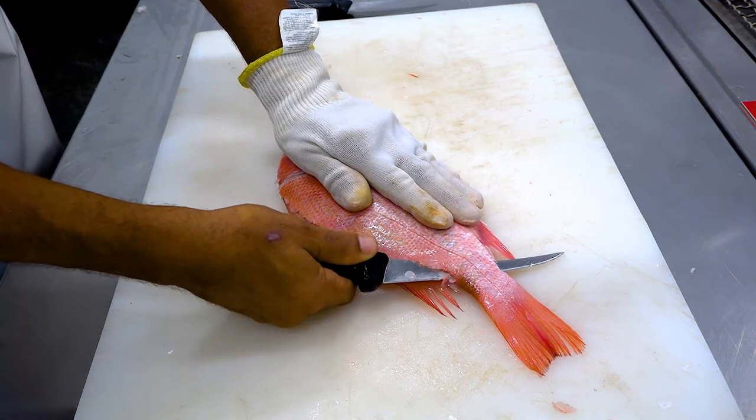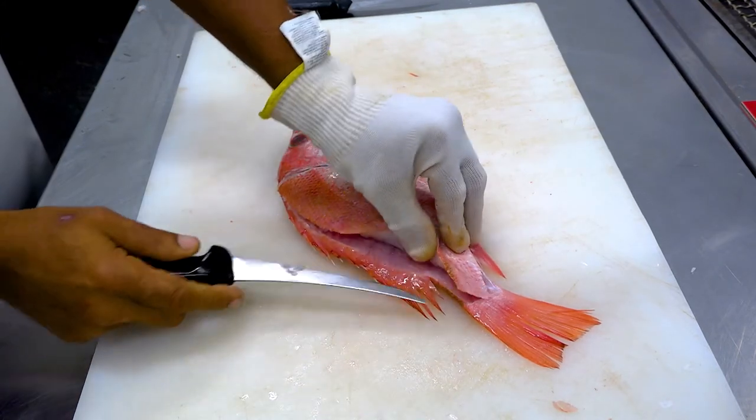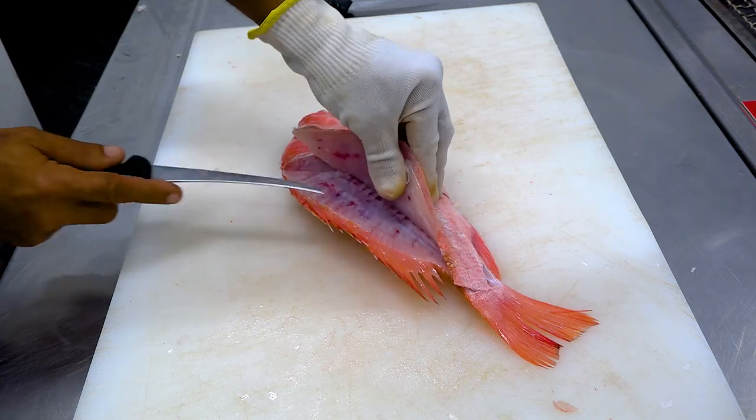Insert the knife all the way through the body and follow the backbone to remove the tail end of the fillet. Lift the fillet near the head and cut through the pin bones and over the rib bones.